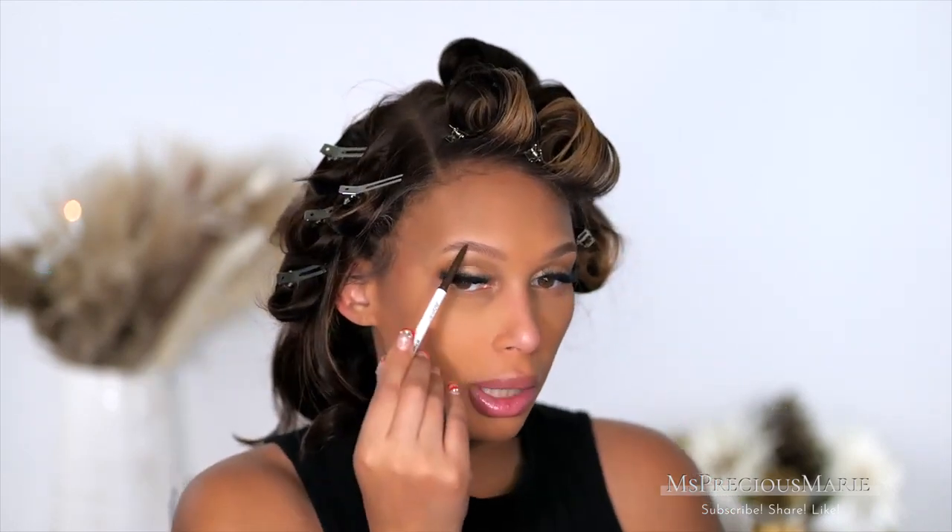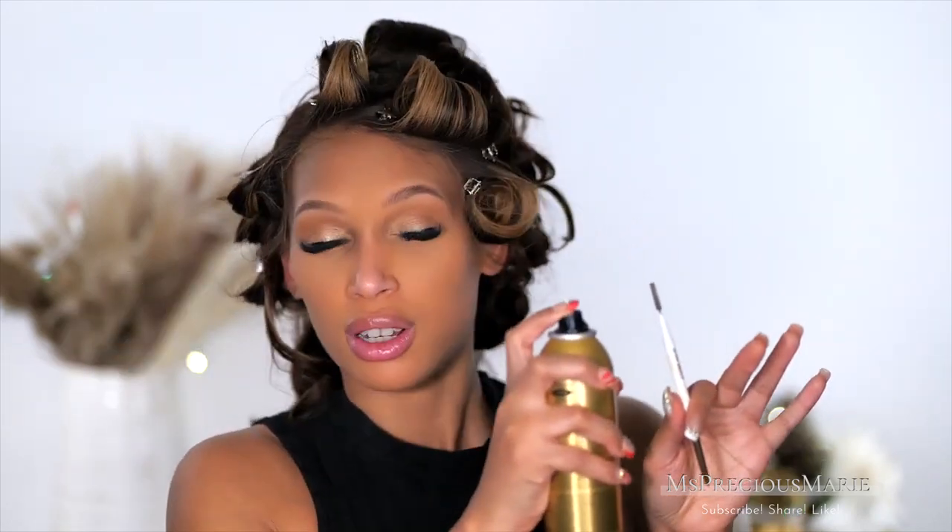I'm going to touch up my brows a little bit — they are perfect. What I'm going to do is just fill in areas that may have faded. I take a bit of the even spray. This is a sensitive formula — it's not supposed to cause any type of irritation. I spray it on the end, and when I'm done with my brows, I lightly coat it with that. Last all day, girl. You're welcome.